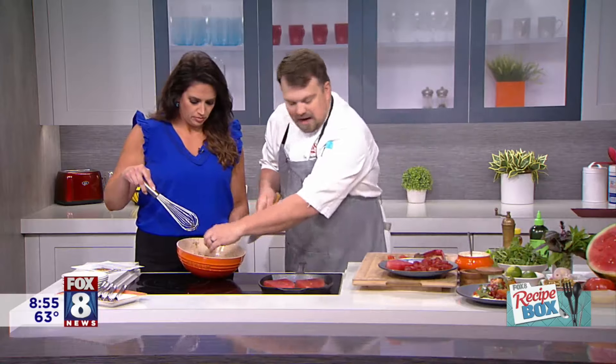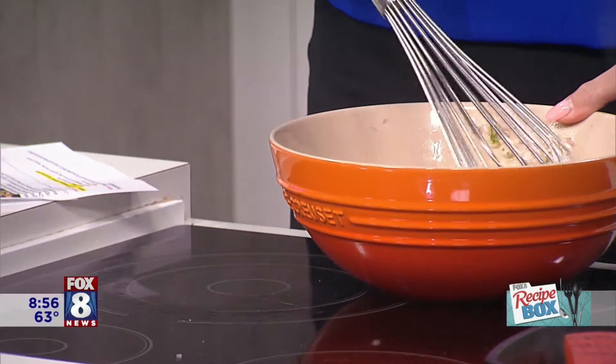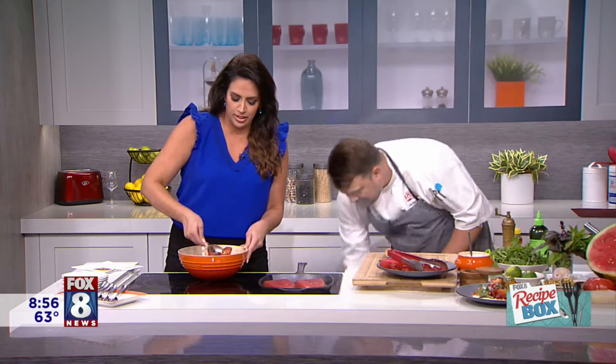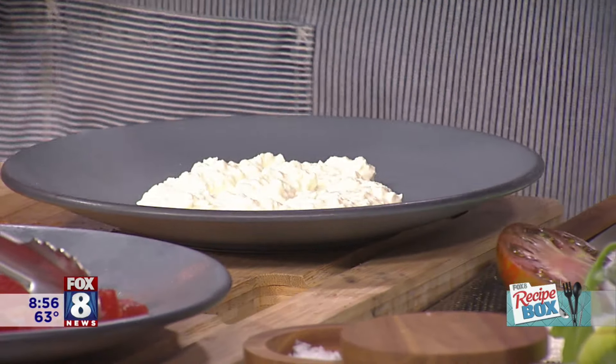We'll mix in these tomatoes and then mix in some watermelon, and that goes right in with the vinaigrette. We're going to put some stracciatella on the plate — at first I thought that was cottage cheese! Stracciatella is basically the filling that's in burrata. You could also substitute feta cheese or mozzarella pearls in this recipe.